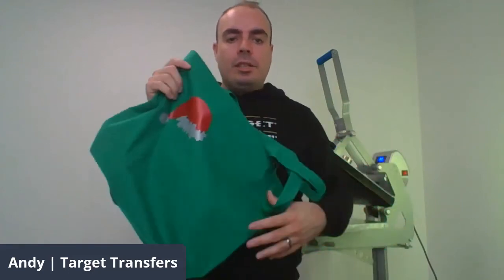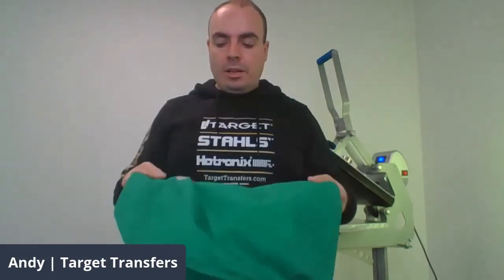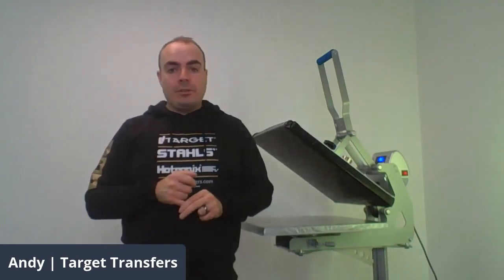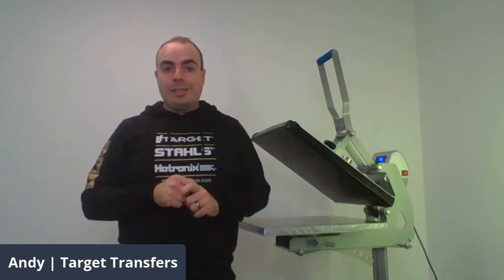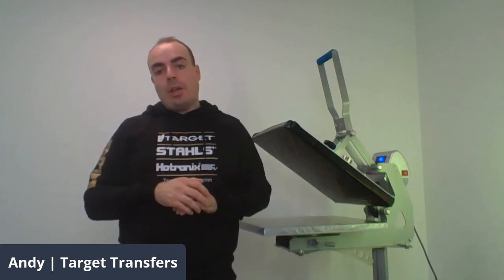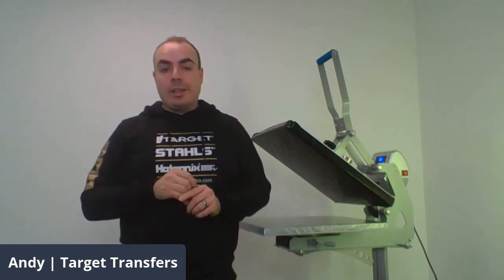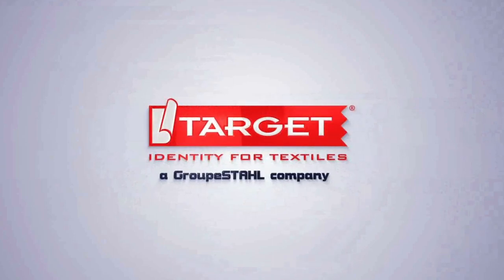Then I'm going to put a Christmas hat transfer on here. You can see I've only used two portions of this gang sheet but I've still got loads of transfers left on it. Next up we're going to use Father Christmas's hat — I'll just cut around this. For those new to the terminology, gang sheets essentially mean you can gang up your designs onto one transfer sheet, that way you can really maximise your materials.